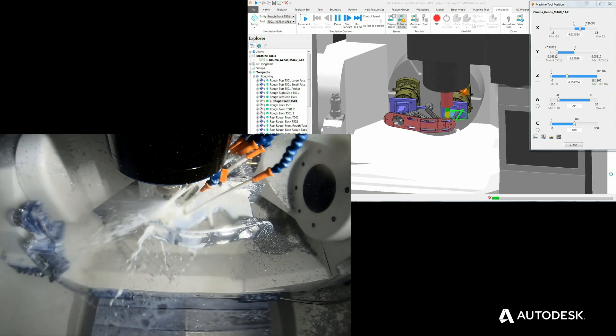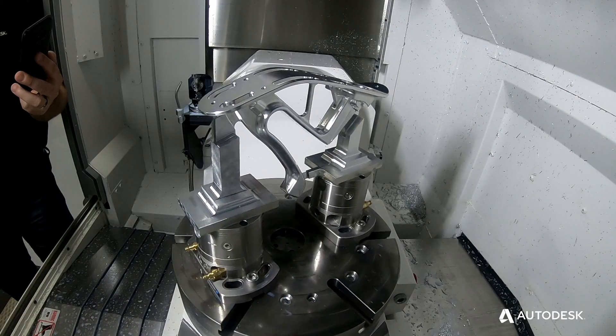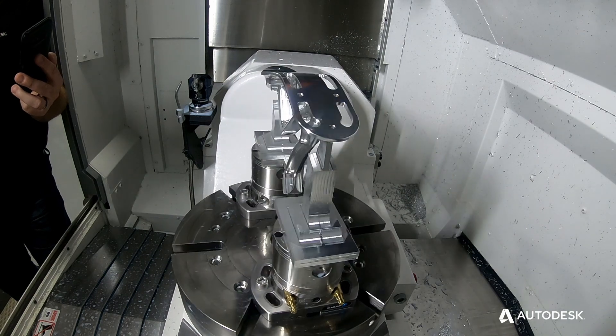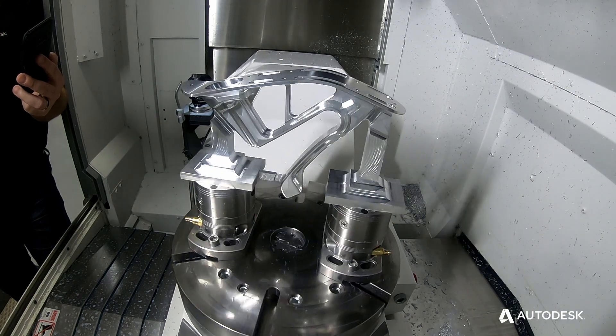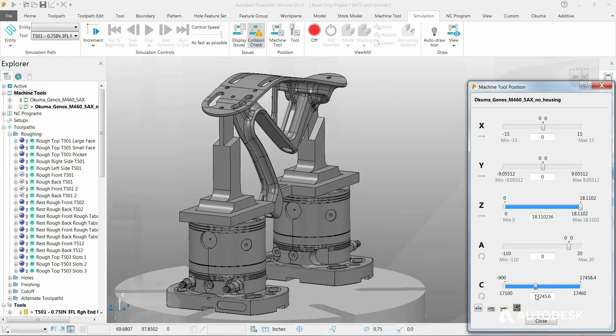The collision avoidance software inside PowerMill does a really good job of helping out with that. The cycle time of the part is around four hours. Some edits were made to the toolpath, but that's one of the good features of PowerMill — being able to edit sections of the toolpath that you don't need.